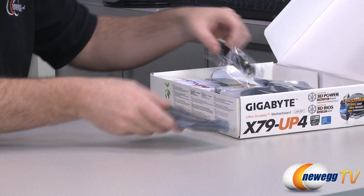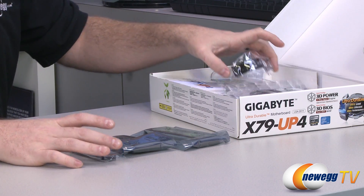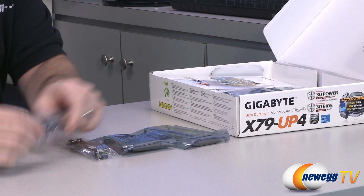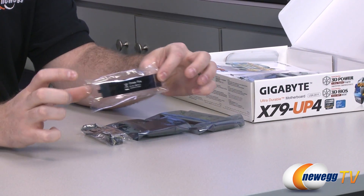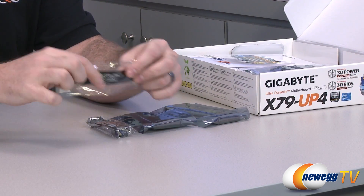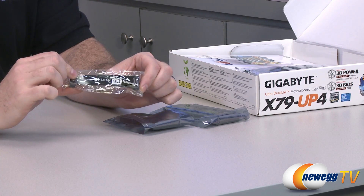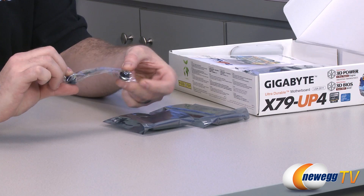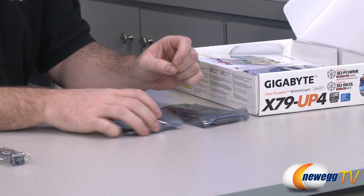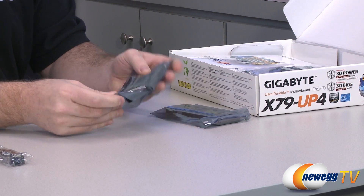For accessories, we have a bunch of SLI bridges, as this is compatible with two-way, three-way, and four-way SLI as well as Crossfire. We have a single Crossfire bridge, so if you want to do two-way Crossfire you should be set. If you want to do three-way or beyond, you might need another bridge — often these Crossfire bridges come with Crossfire-capable cards from AMD. We also have a flexible SLI bridge that looks like it could do four or even five slot spacing, so you should be set for two-way SLI, which is much more common than the higher-end SLI configurations.